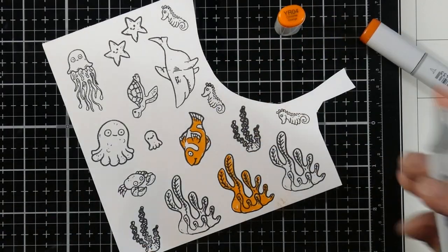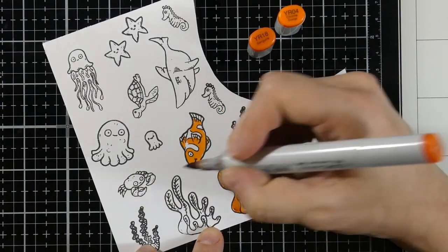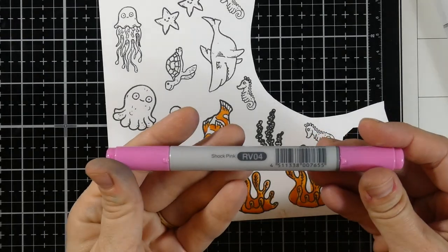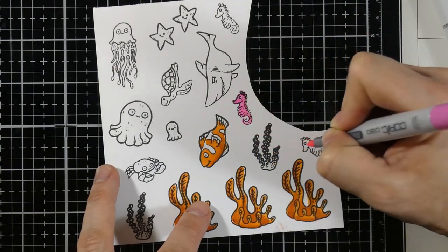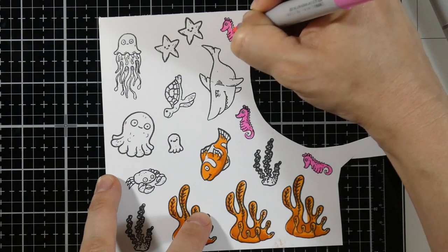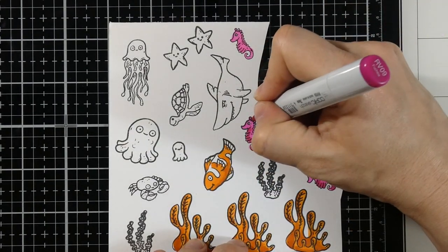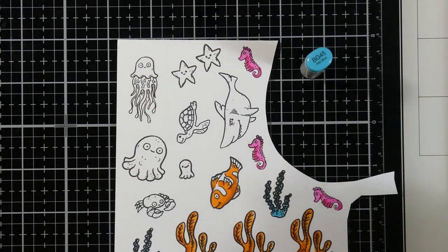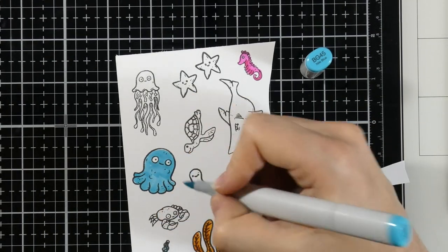I'm coming in with my first color, YR04. These little images are so fun to color — their eyes are bold and cute, and that shark looks so menacing. This stamp set is adorable and has so many images; I probably used about half of them. It has a giant whale too. This is one of those stamp sets where you could stamp them all out and color while watching TV, so you come back with a bunch of images for several different cards.